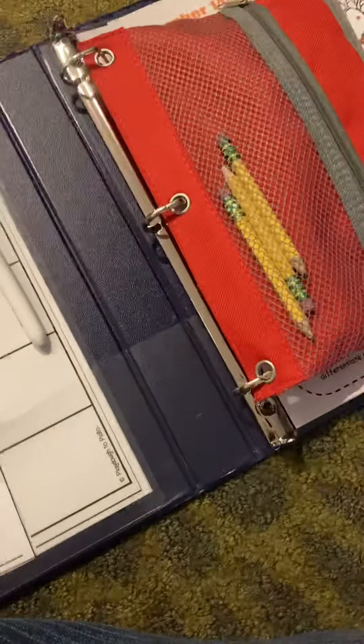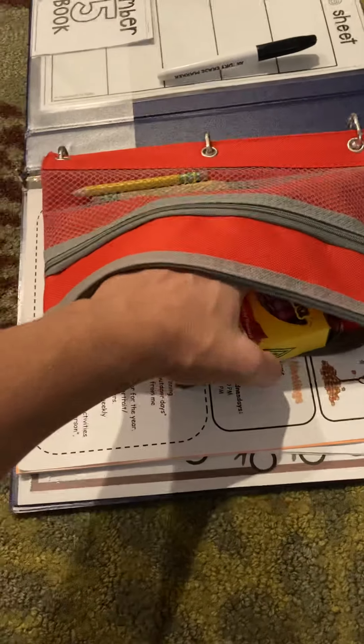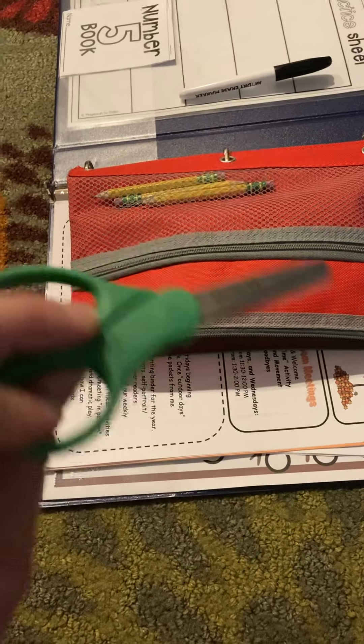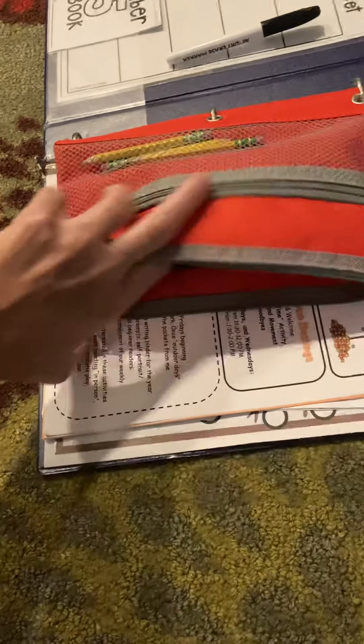In the pencil case you'll find some short pencils, which helps them develop the proper pencil grasp. Also a pack of crayons. I purposely included crayons in the writing binder instead of markers because they tend not to bleed through, and when the kids are doing little booklets crayons are a little bit better for that. They each have a pair of scissors because there's often going to be some cutting work in the writing binder.